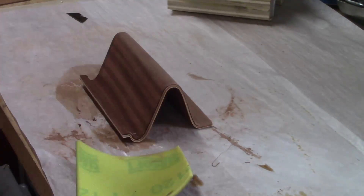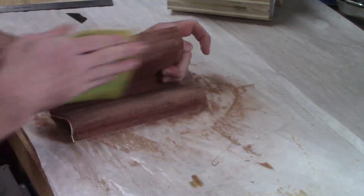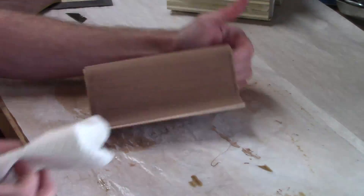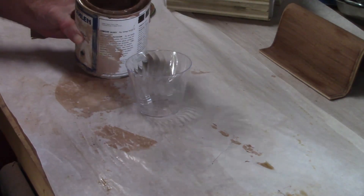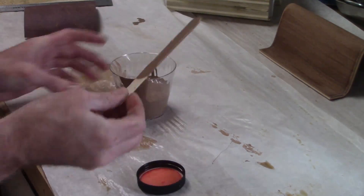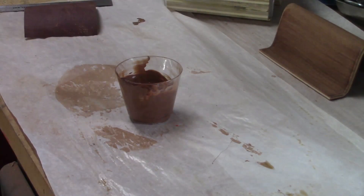And now I can sand everything smooth. With that done I can start on the next step: filling the grain. A high gloss finish benefits greatly from filling the pores of the wood to give a nice smooth finish.